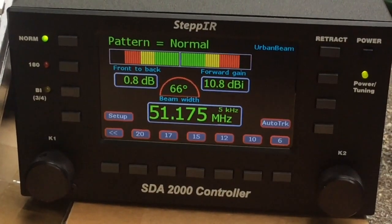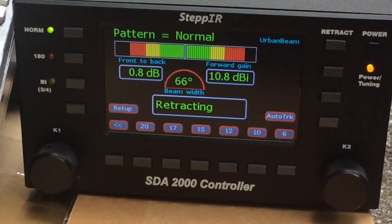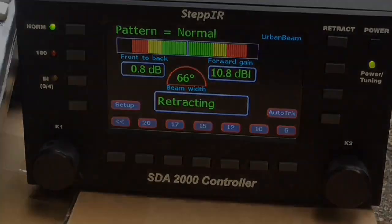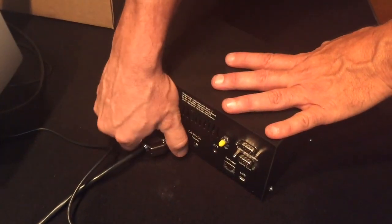When done with all your testing, be sure to hit the retract button to store the elements in the EHUs before installation of the antenna on the tower. When you're done testing, don't forget to unplug the power supply from the controller.